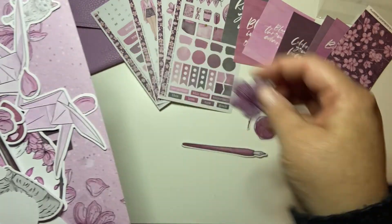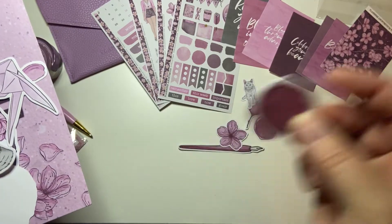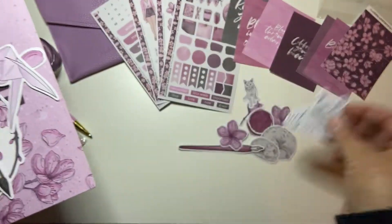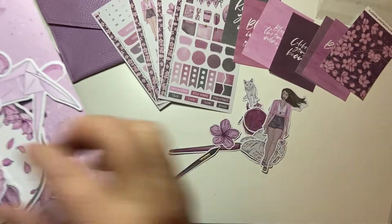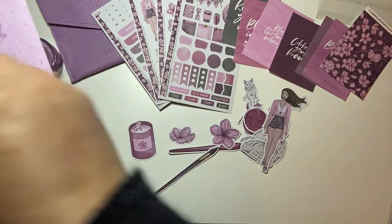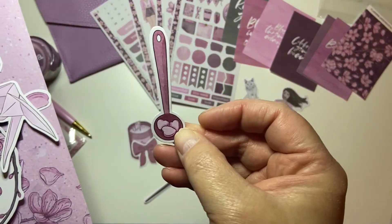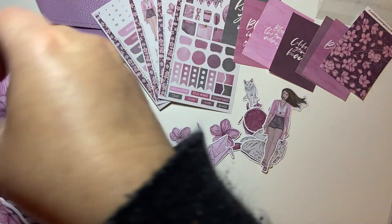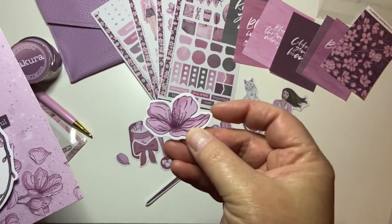And then the die cuts. Now it looks like it comes with like a bazillion die cuts this time. So I have to get them all out - I'm going to have to keep this bag because there is a hundred die cuts in here. Let's see if I can get them all. Floral. Fountain pen. Floral. Stamp. Floral.